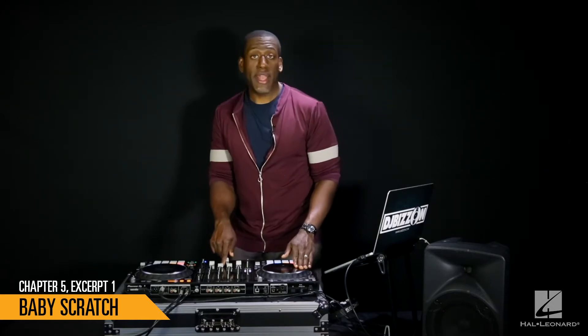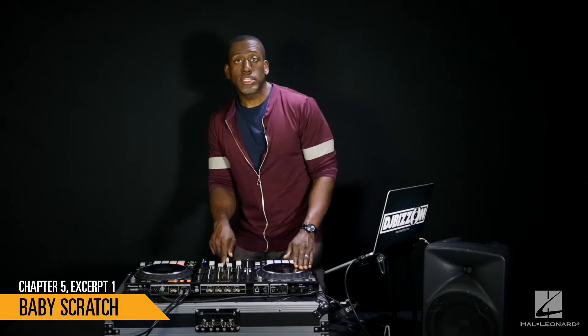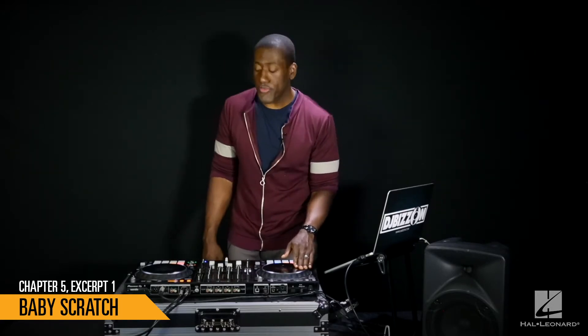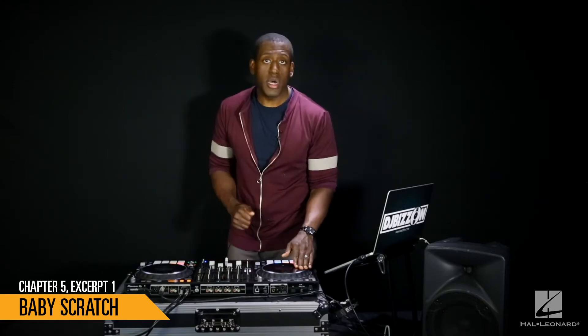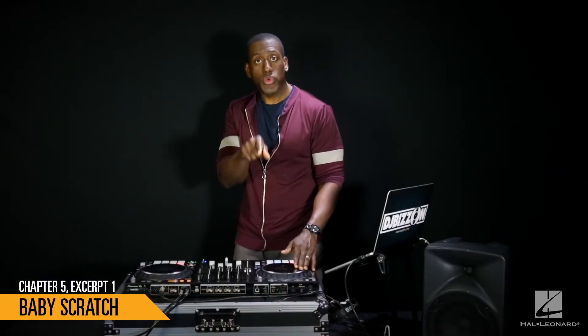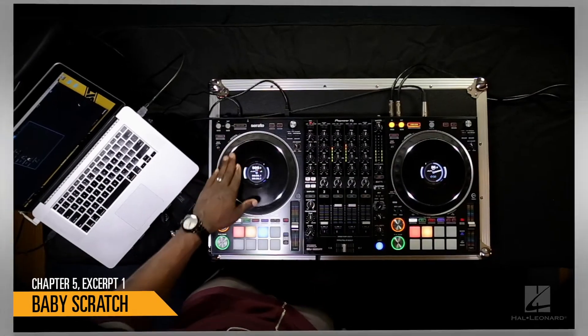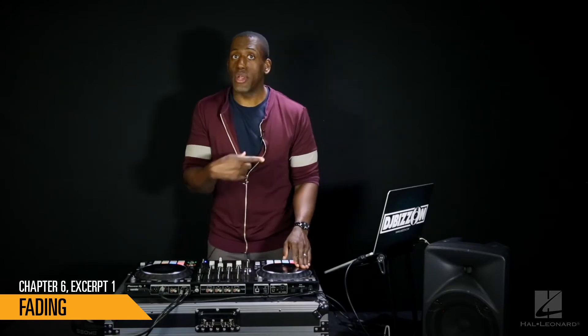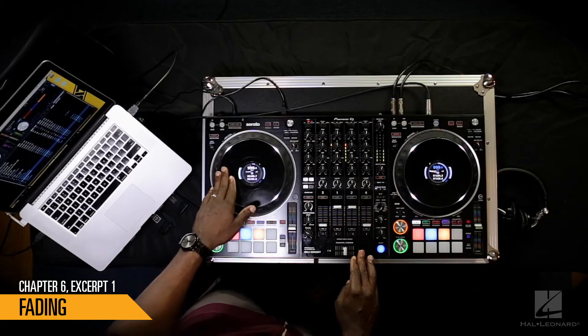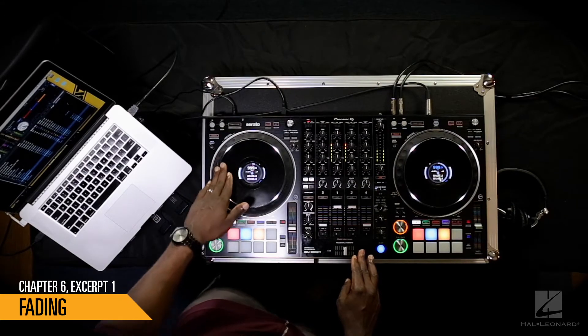We're going to do that sign that says example again, but we're going to make sure we're doing it on beat. I'll do four scratches, then I want you to do four scratches, and we'll do that a few times to get you comfortable. You wouldn't be doing this in front of your crowd because they don't want to hear you test out your blend. Let's try it again — one, two, one, two, three, four, go.